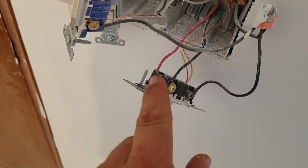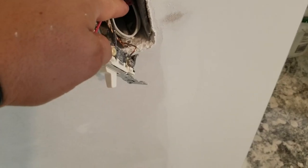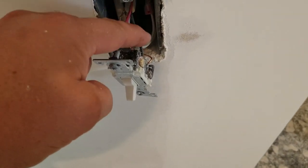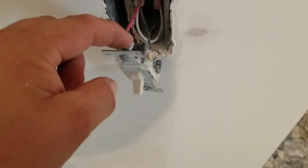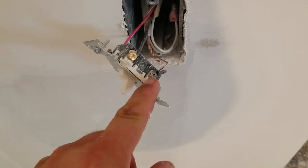Power travels through both of those top lugs. When you come over here, your 14/3 or 12/3 wire drops in — your whites will go together, whites always stay together. Then your red and black come to the top lugs, and the bottom lug is your lights — this runs to the lights. The first light feed is right here, then it jumps to the second one, then the next, and that's the end of the feed.